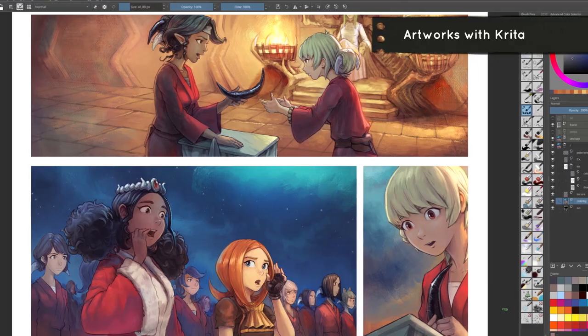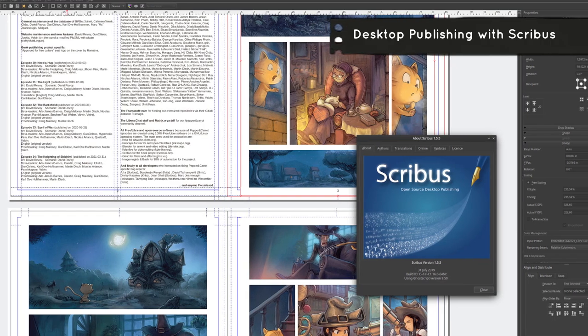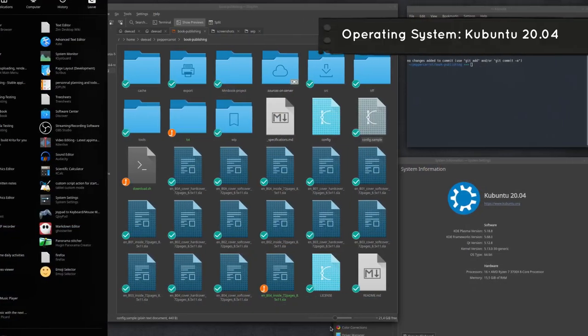The art was made with Krita, the text with Inkscape, and the publishing with Scribus — all of this on a Kubuntu Linux operating system.